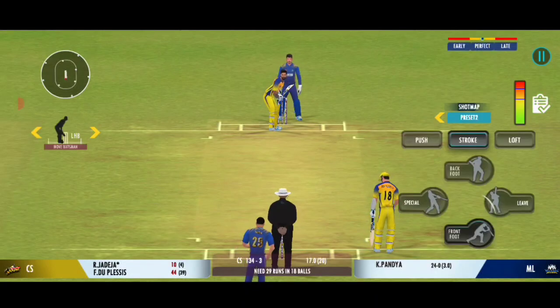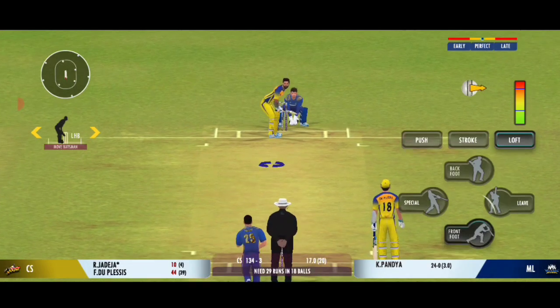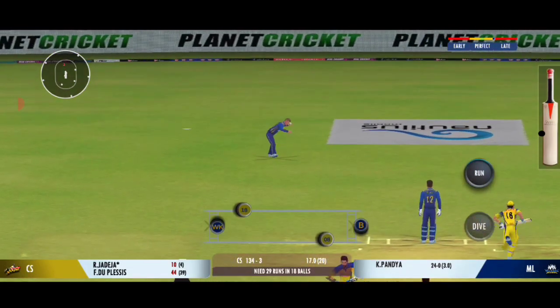Very important to keep wickets in hand, because in the death overs they'll have that security. Edge, but lands in no man's land — he deserved a wicket there.